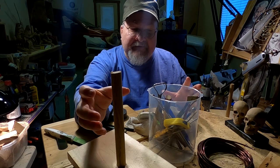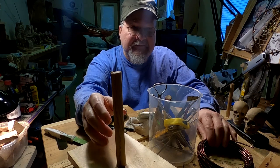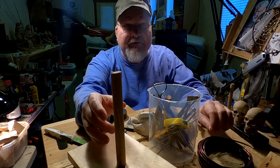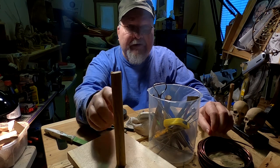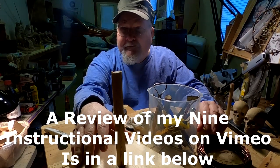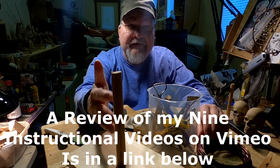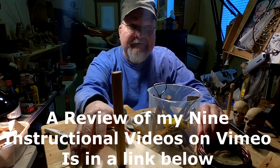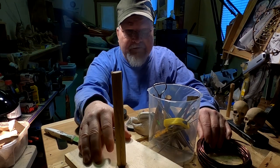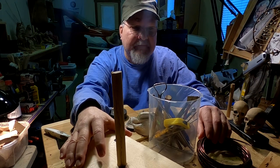I want to pass on a little extra information to whoever purchases this instructional video. By the way, I have nine instructional videos available. I'll come back as soon as I can — it's going to be when this piece has the clay on it and I'm getting started. I'm not sure if I'll have time to show that today; I've only got an hour and a half to work.